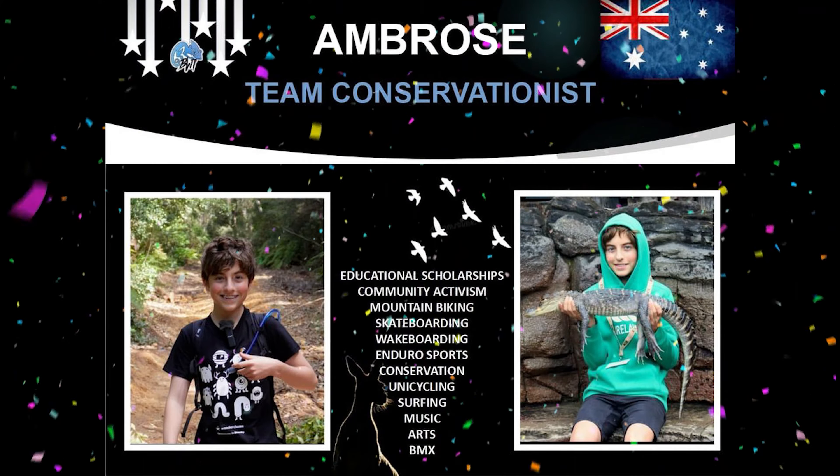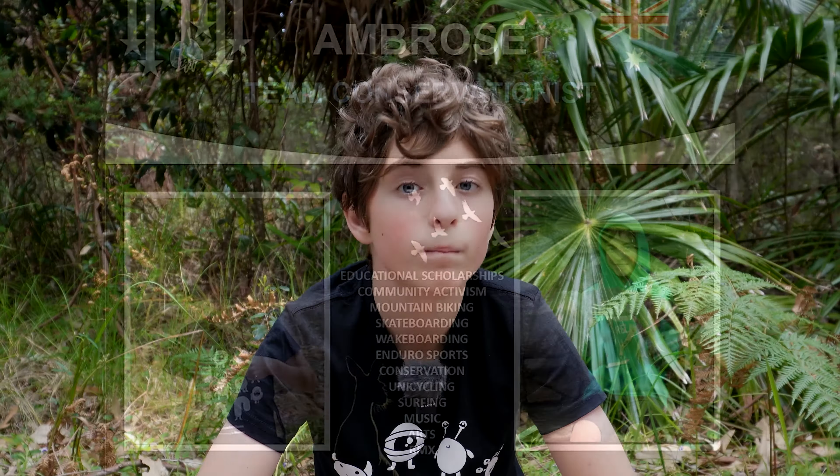Now, before I say goodbye, I would like to announce that I'm the 2023 team conservationist for Boarding World, Biking World and Top Groms. BWT is a non-profit international youth sports organisation and I'm proud to be a member of their awesome team.